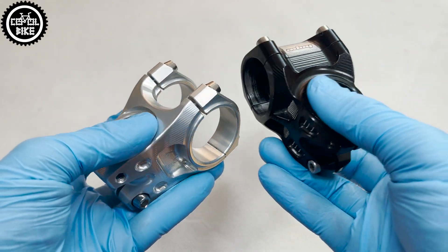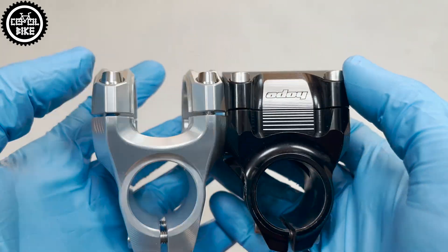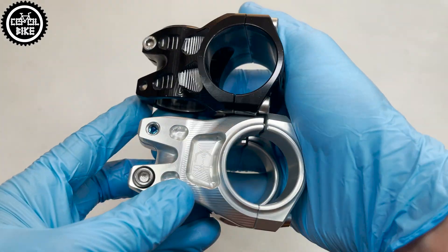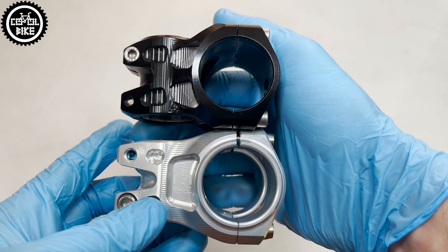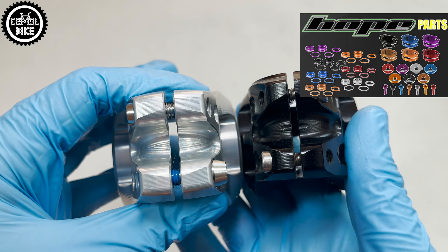HOPE parts are not cheap, but they hold their price well, are relatively easy to resell, and are very durable. That is why I have been their fan for many years, and links to videos with other HOPE parts that I made you can find in the upper right corner and in the description.